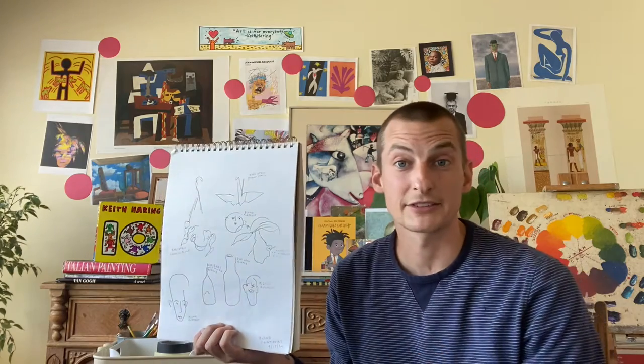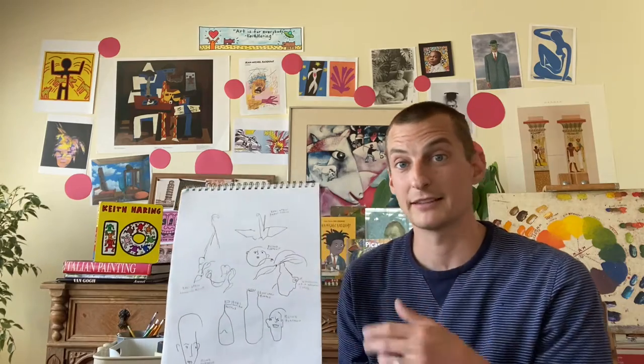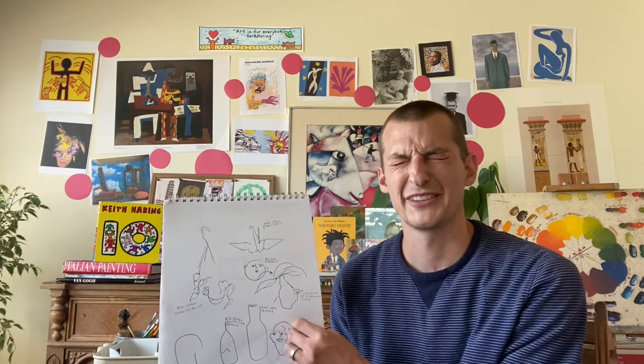There are a couple other exercises that you could do, like drawing with your opposite hand — for me I would draw with my right hand instead of my left hand — or drawing with your eyes closed, or drawing an object while looking at the object and not looking at your paper.